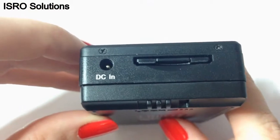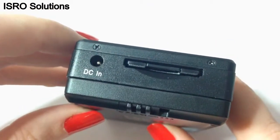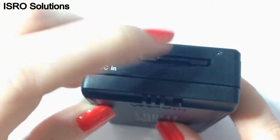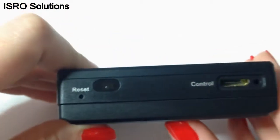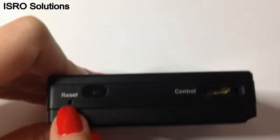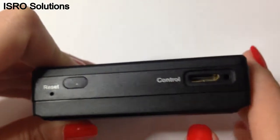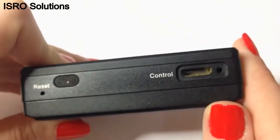The battery can be charged directly from the wall socket without having to use the computer. Under this jack, there is the microSD slot. At the bottom, there are the reset button and also the LED for infrared usage to connect the remote control.